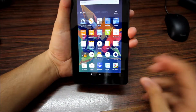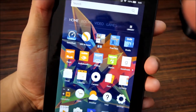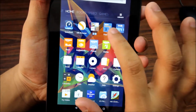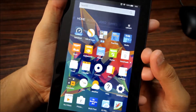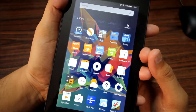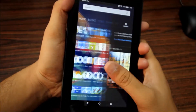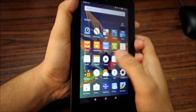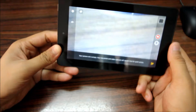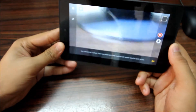You also have the Android-style navigation keys — back, home, and recent apps. The pre-installed applications on this device include the Silk browser, FreeTime, Kindle Books, Amazon Music, Audible audiobooks, Amazon Photos, Amazon Games, Calendar, Camera, and Washington Post.